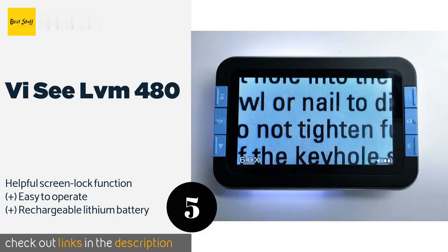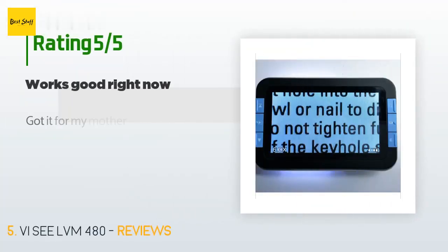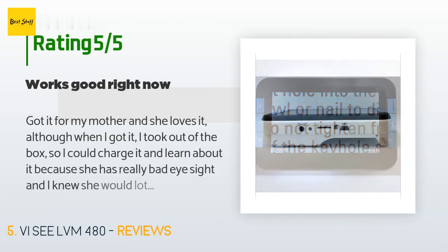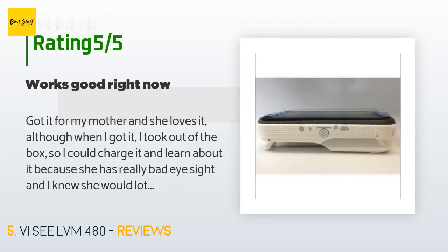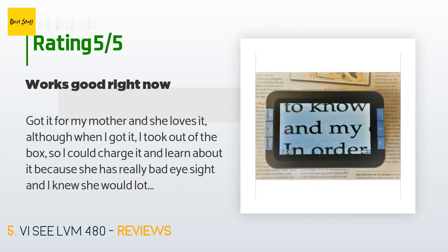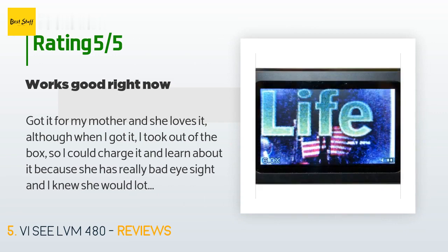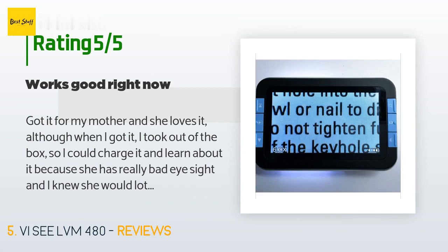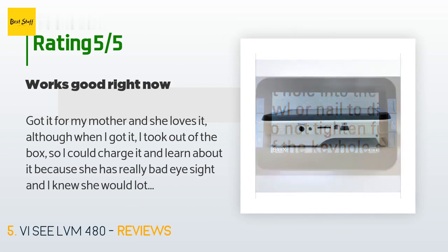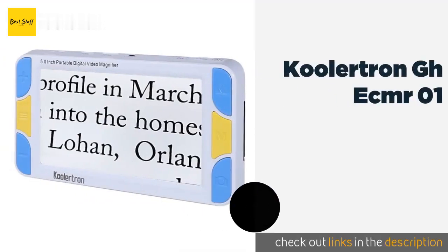This product has averaged 3.8 stars from more than 78 customer reviews. A customer said: got it for my mother and she loves it. When I got it I took it out of the box to charge it and learn about it, because she has really bad eyesight and I knew she would have lots of questions. I got it ready for her and everything worked great. I took it over to her and she really liked it for about two hours, and then it wouldn't turn on — I don't know what happened.